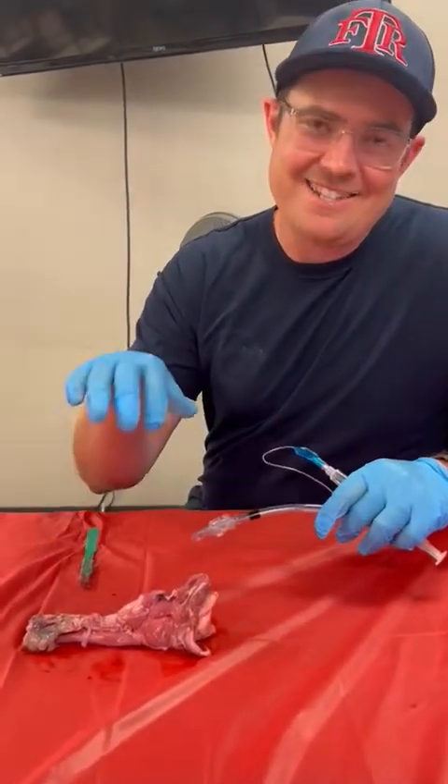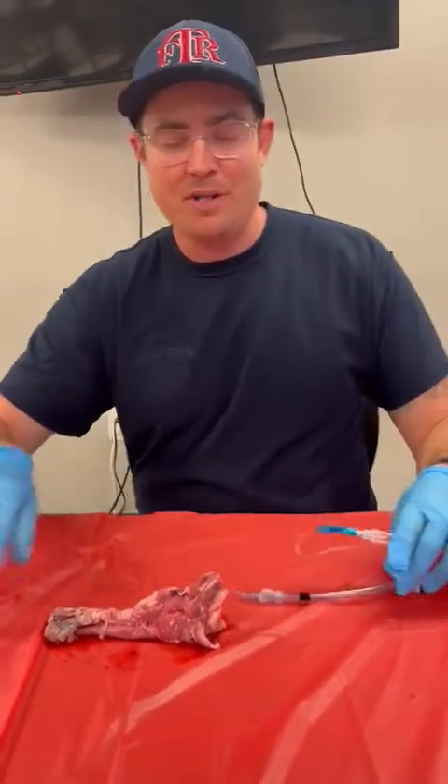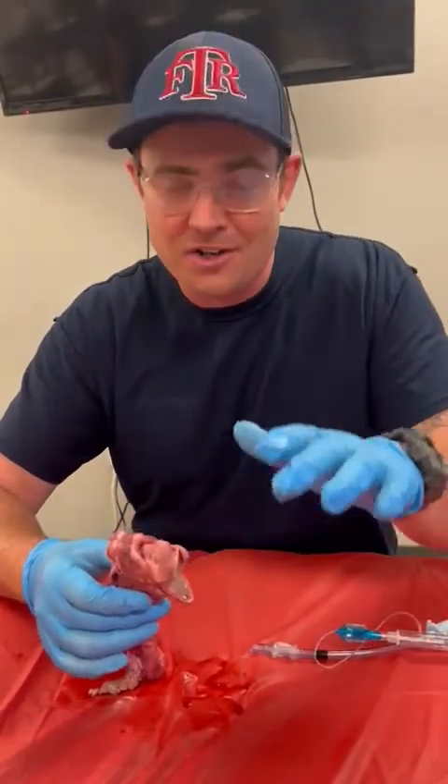What we're going to be doing today is talking about cricothyroidotomy. The reason why we'd want to do a cricothyroidotomy is because we are unable to obtain an airway any other way. We've tried intubating the patient, we've already tried ventilating the patient, nothing is working at all — so we're going to be criking.